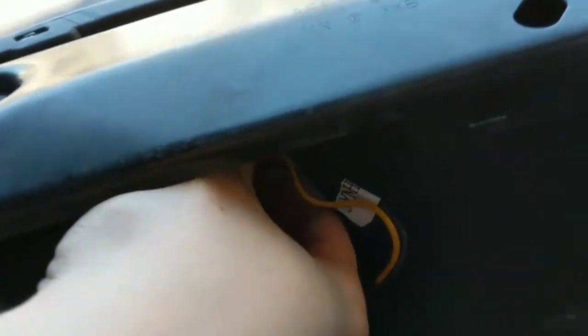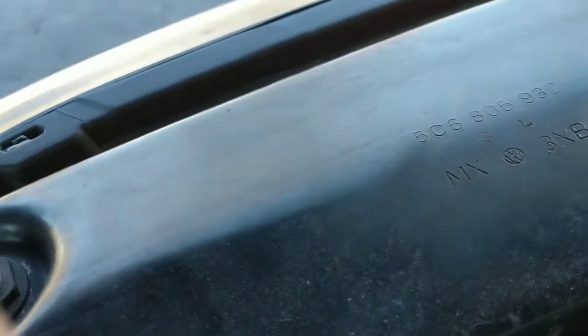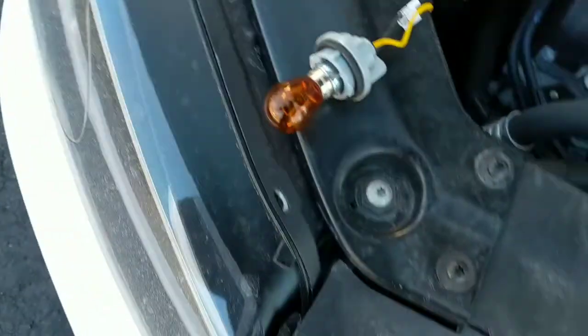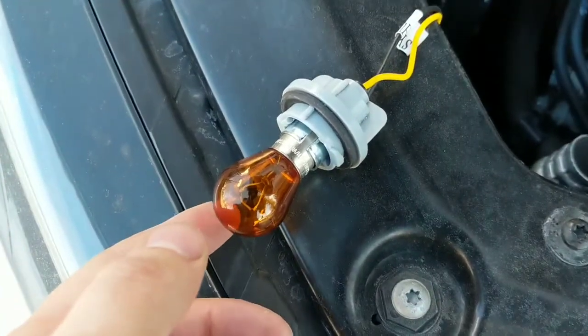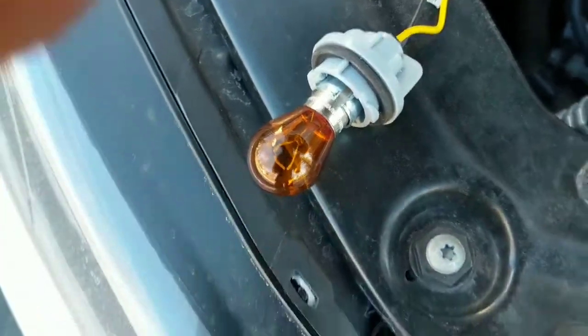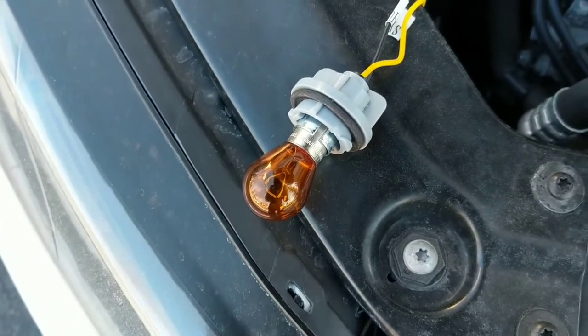To remove the factory bulb, I'm going to reach right down in here, turn it counterclockwise, and the bulb comes out. Here's the factory bulb right there. To remove it, all you have to do is press it down and turn it. I'm going to go ahead and take both bulbs out, switch them out, and then I'll be back with the aftermarket ones.